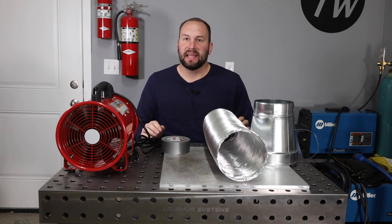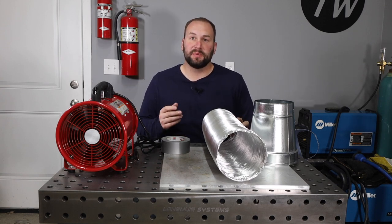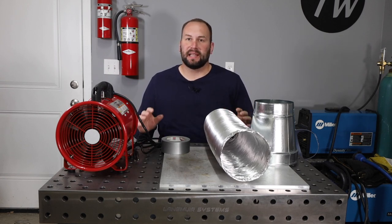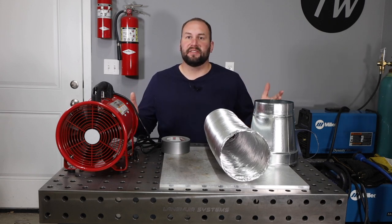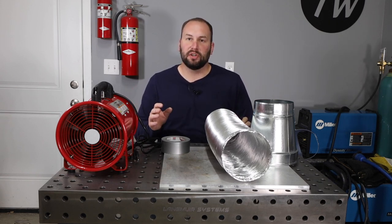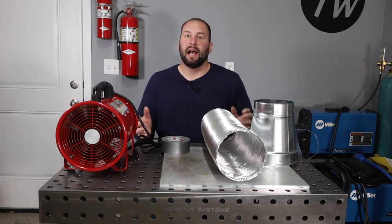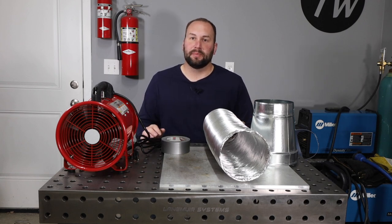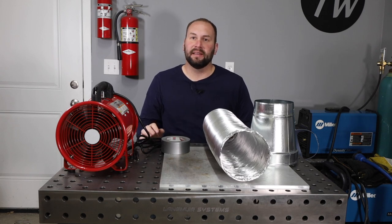That being said, a little bit of active fume extraction can make a really big difference. I'm not claiming that what we'll build here today is going to be a replacement for an industrial fume extractor, and just as a quick disclaimer, I'm not claiming that this will or won't meet any particular safety regulations — so be sure to look into and do what you need to meet the safety regulations where you are. I'm just going to show you something I'm putting together to try to better the situation in my garage. I'll still open doors and try to get as much cross breeze as I can, but let's see how effective something like this can be.